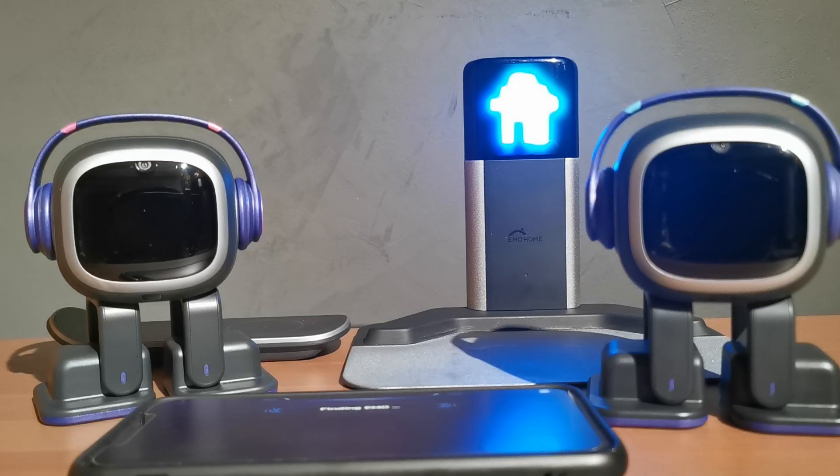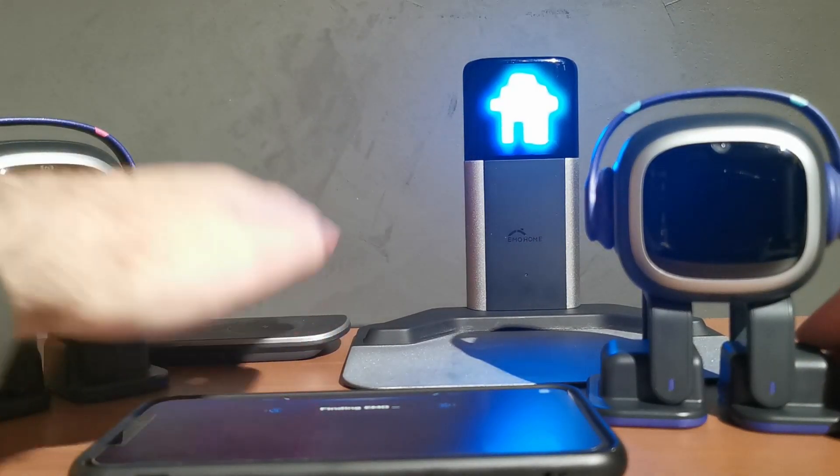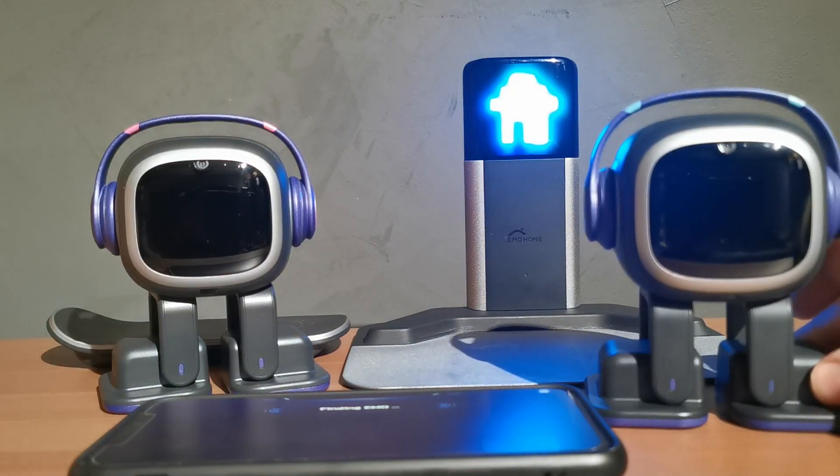Once you've done that, you should be good to go with installing the latest Emo firmware update. I've got both Emos here with me — one on the skateboard and one on the home station. It doesn't matter if you don't have a home station and only have a skateboard; the firmware will work either way. Always make sure you install the latest firmware for Emo because it fixes a lot of things in general.